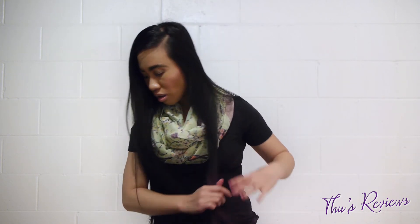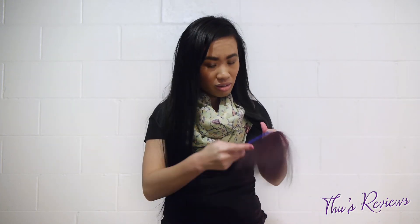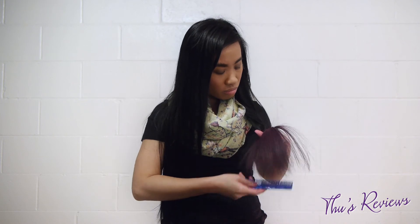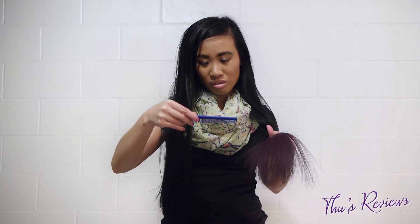Oh my god, it definitely looks purple — that's actually kind of cool. Let me try to get a comb and see. My hair is frizzy and I do see some pink on the comb, so yeah, it's not gonna stay on my hair. I stand by what I say. Don't forget to subscribe, like, comment, follow my blog at thesereviews.com, and let me know what you thought or if I totally did this wrong.